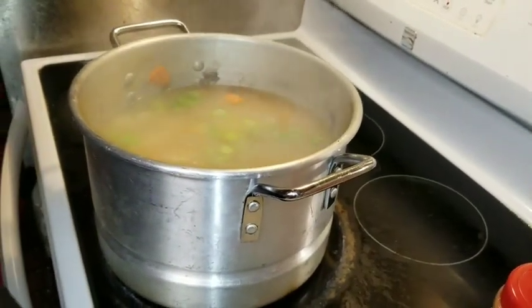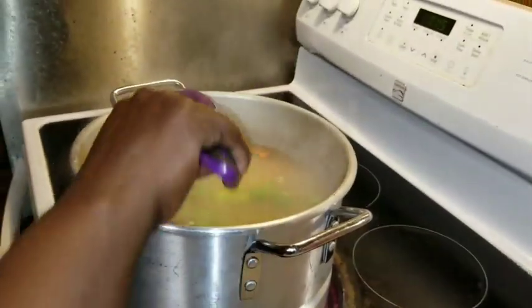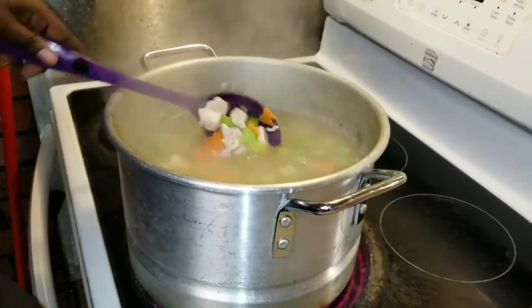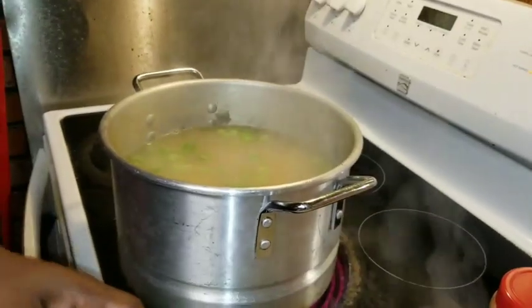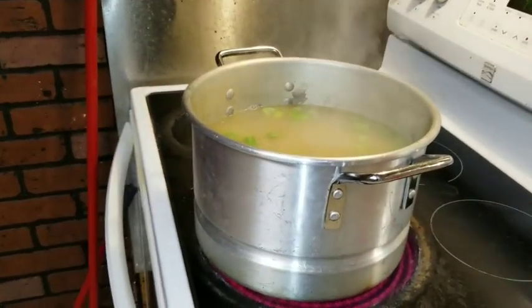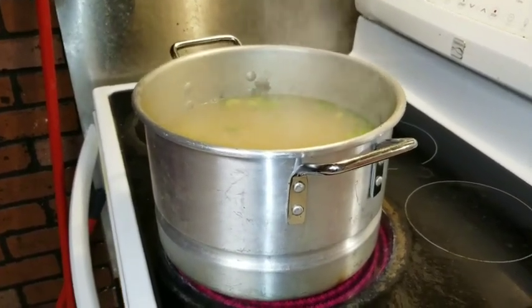So I'm just gonna let my potatoes cook, then I'm gonna add my noodles and start making my chicken broth and season it a little. This is good for when your family is sick — my youngest son is sick, he got the flu, so I'm making some homemade chicken noodle soup to make him feel better.